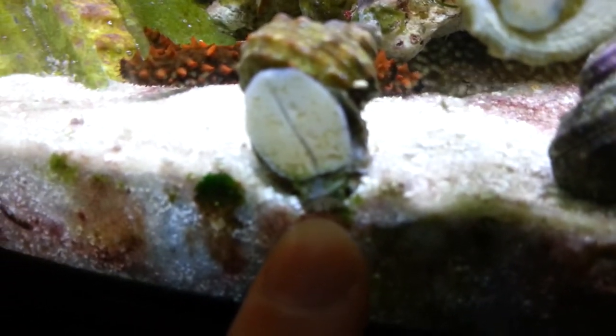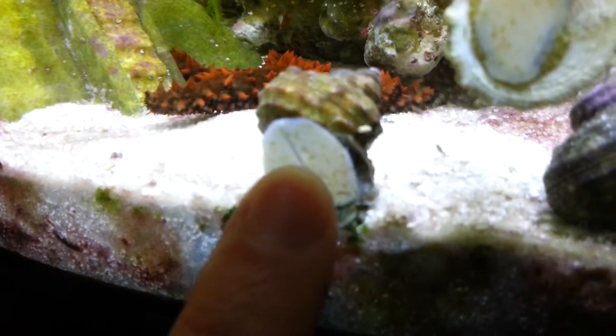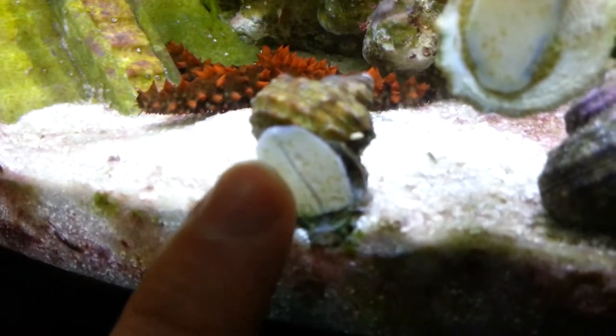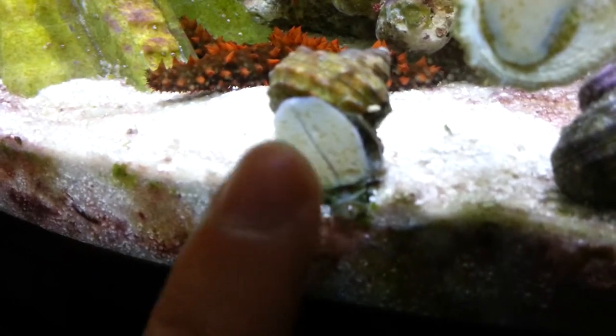These are pretty cool snails because if you take a close look here, not only can you see his mouth opening and closing there — he's eating algae right now — but you can also see that there's a little slit down the middle of his foot here. These snails are capable of reaching very high speeds, at least in snail terms.